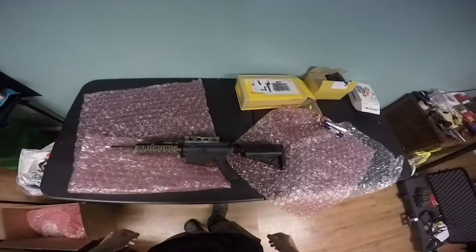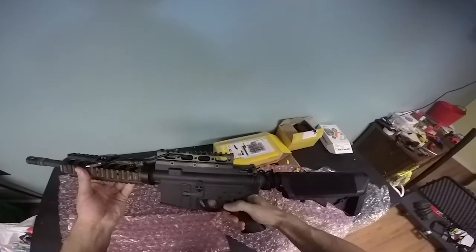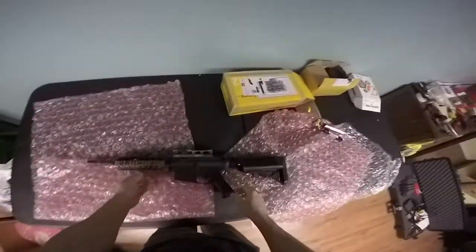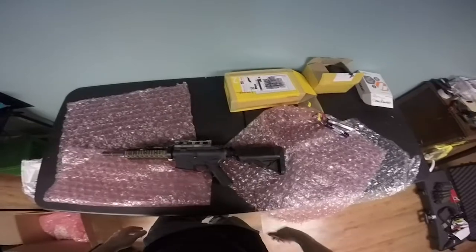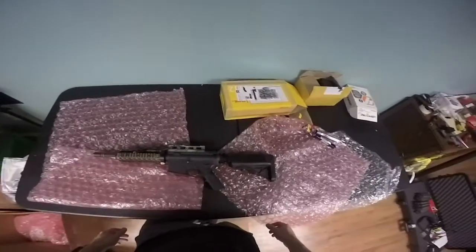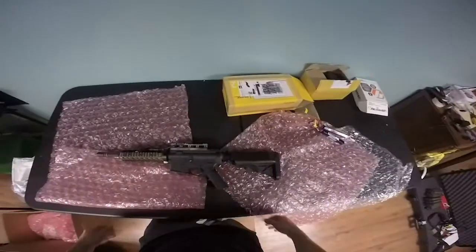All right, we're back. So if you don't know what it is, it's a PTW — Professional Training Weapon. I just picked it up as a second-hand owner. I'm gonna do a bunch of stuff to it — that's what some of this stuff is — add some things to it, and I think it's gonna be a really good gun.